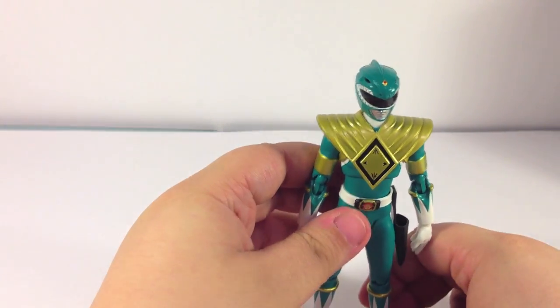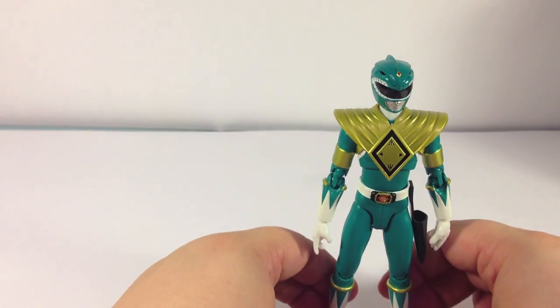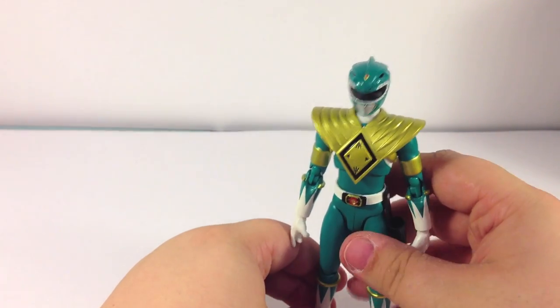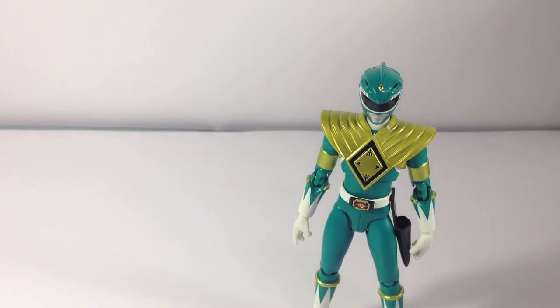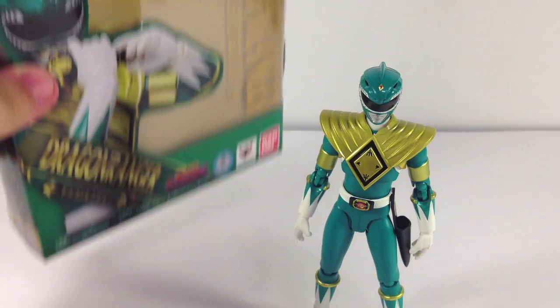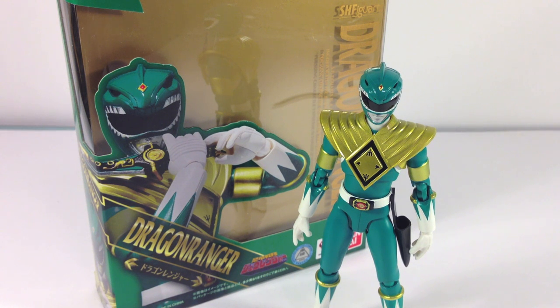No cosmetic flaws that I could see on mine, no faults with the joints — everything's nice and tight. Overall, for me this is definitely a must-have figure. Highly recommend it. If you're a Figuarts collector, it's just a really good figure to have in your collection. If you're a fan of Power Rangers or Zyuranger, it's definitely one you're going to want to add. Whether you get the Dragon Ranger version or the MMPR version, you can't go wrong either way.